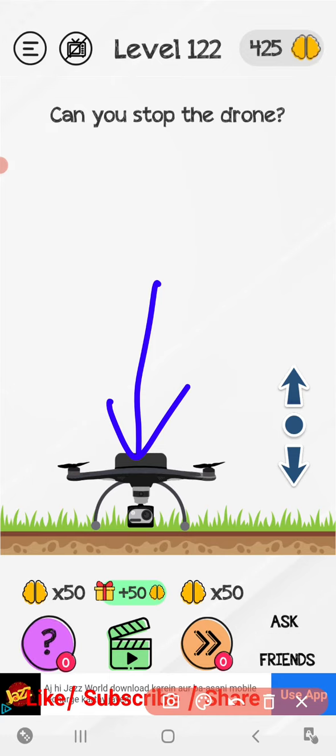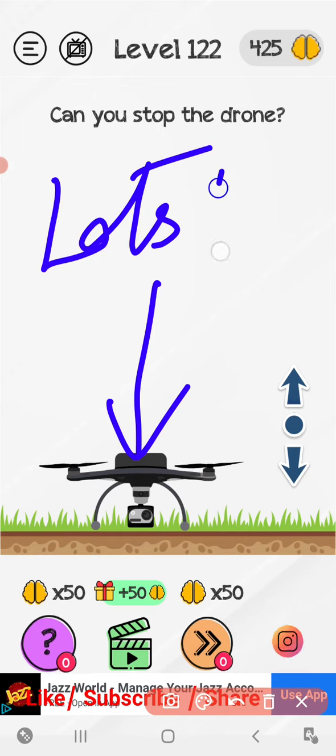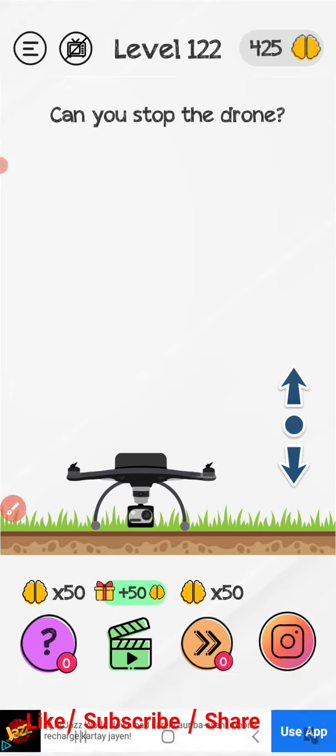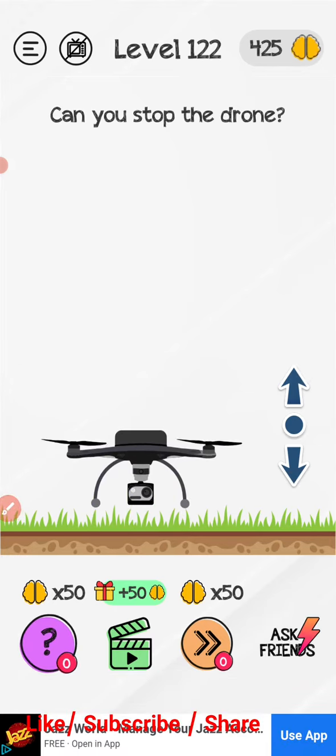Level 122 — can you stop the drone? So let's try to stop the drone. Okay, down, up, and down.